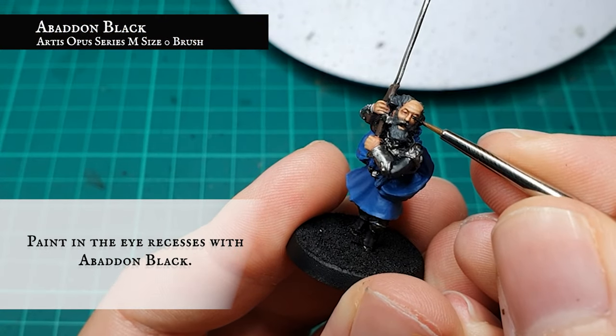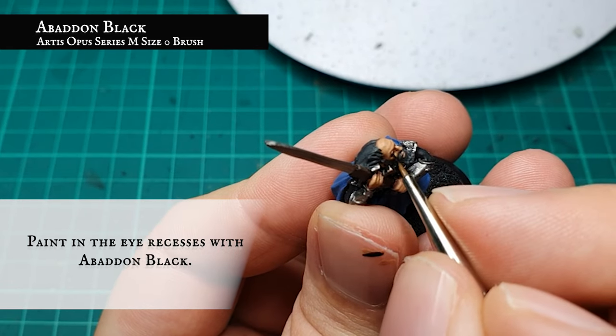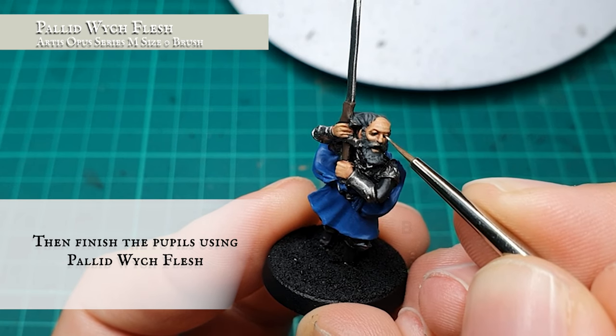The eye recesses were picked out using Abaddon Black and finished off with two dots of Pallid Wych Flesh.